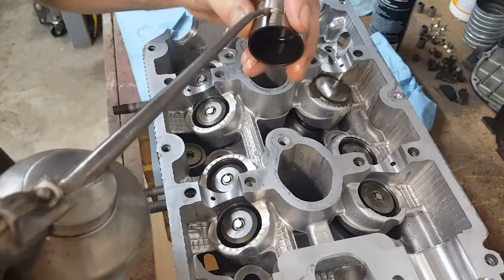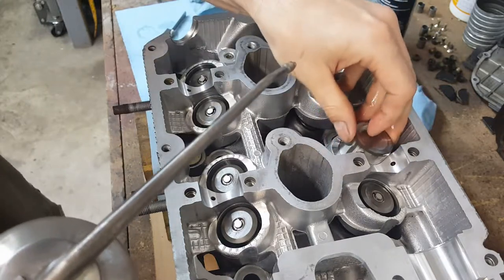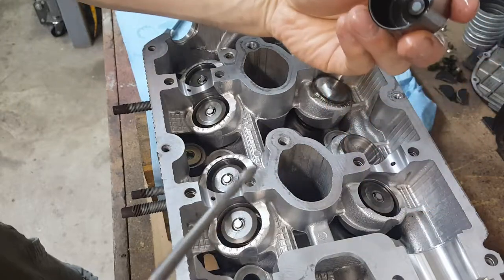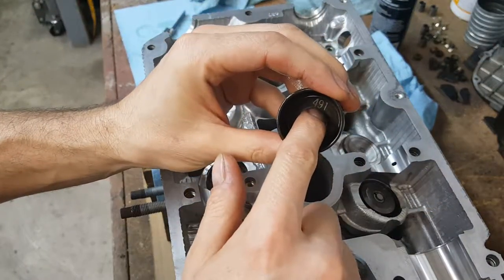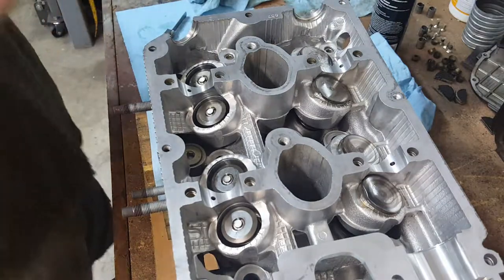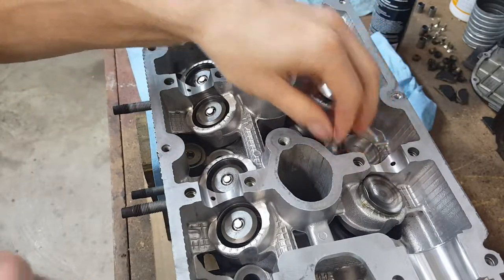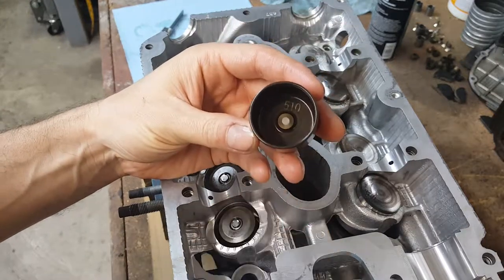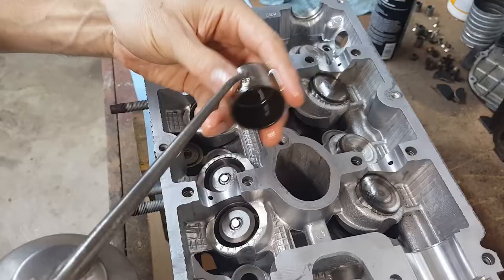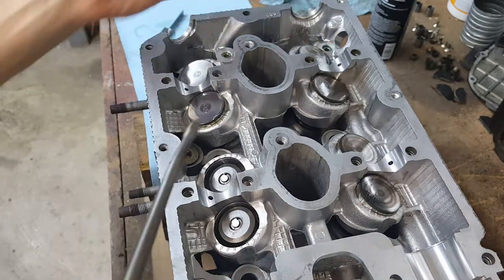It should go in easy. They're all different — check this out, they all have different numbers. This one for example is 491, this one was 490. The exhaust one says 510 — so that's the measurement from here to here. When you put these in, don't force them; they will just drop on their own.